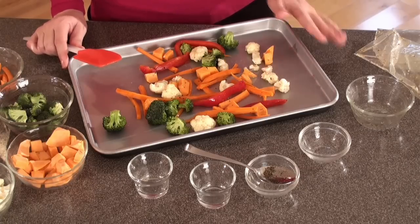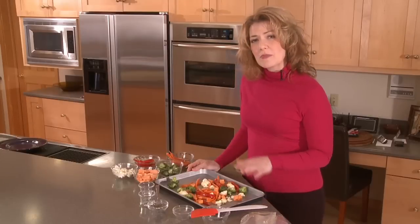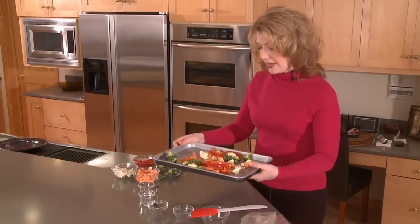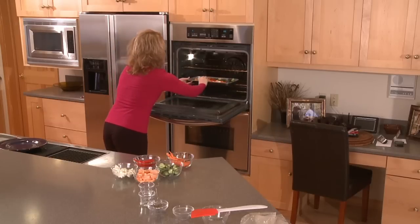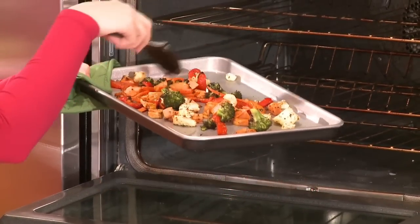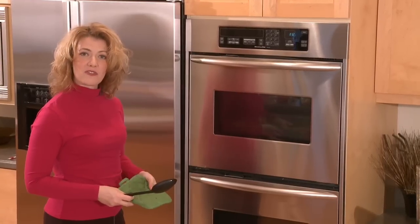If you keep them in the refrigerator, they'll last longer. Once you've cut them up, store them in an airtight container in the refrigerator. Now that we have these all spread out and ready to go in the oven, we're going to put them in at 450 degrees. Total cooking time is about 20 minutes — we'll put them in for 10 minutes, stir them around, then put them back in for another 10 minutes. After the first 10 minutes, stir the vegetables so all sides can get browned, then let them cook about 10 more minutes until they're soft but not too soft.